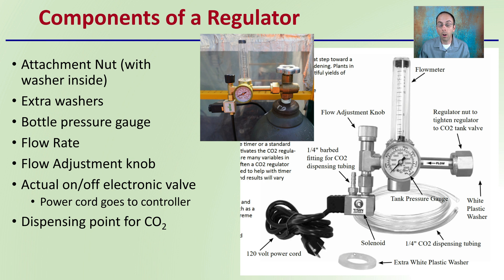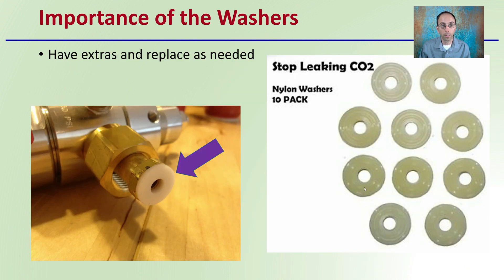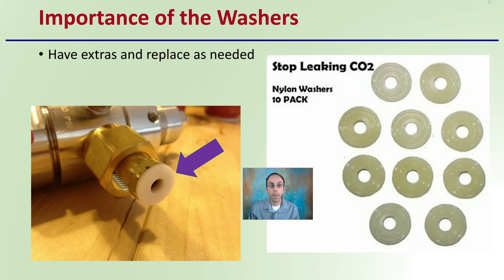The washer should be in here, and it's always advantageous and recommended to have an extra. These are nylon washers — they naturally come right in there. Have extras and replace as needed, because this is what stops leaking carbon dioxide. They can sometimes take a set or fall off and get lost. It's really advantageous to eliminate any wasting of CO2 by having this washer in place.